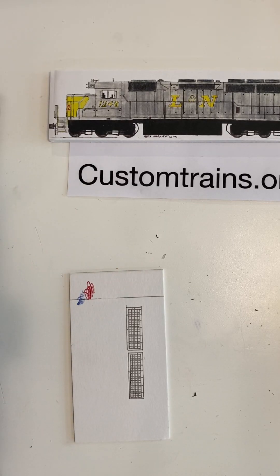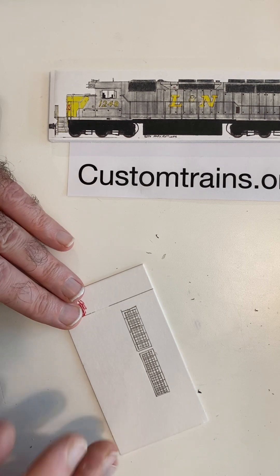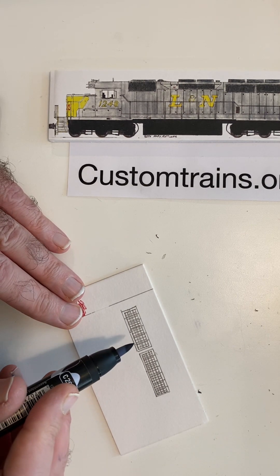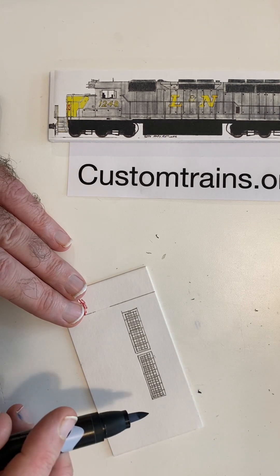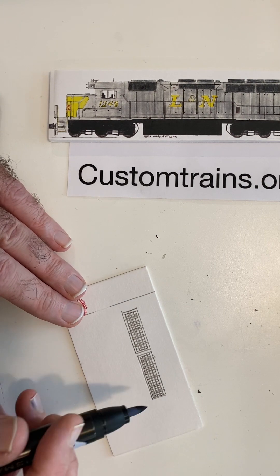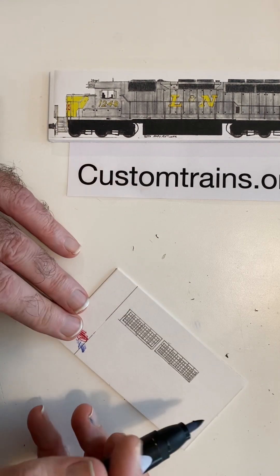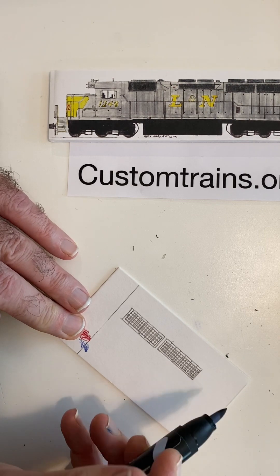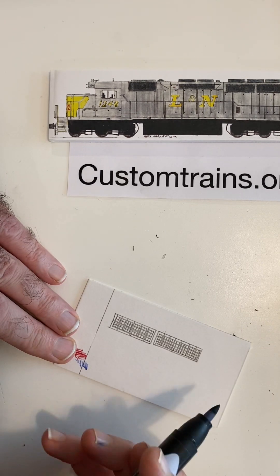Have you seen older locomotives quite often in service, like SD40-2s or GP38s in today's railroading? They're about ready to be repainted, and one of the areas that very quickly accumulates dirt and soot is the grill. In today's video, I'm going to show you how I make grills accumulate dirt while still showing the detail. We'll use this Louisville Nashville SD40 as our example.